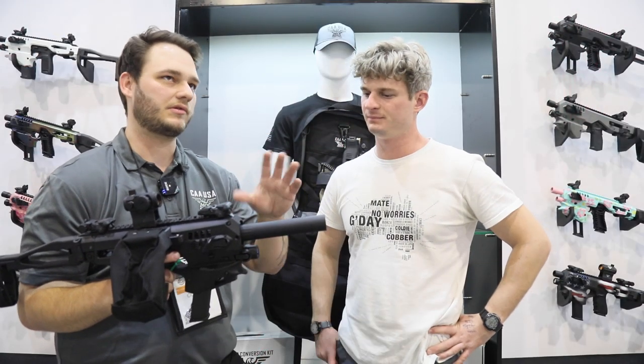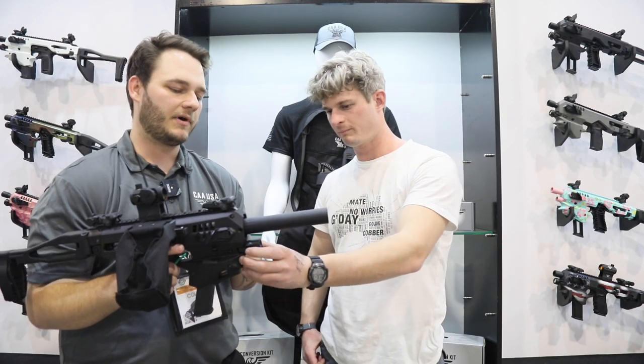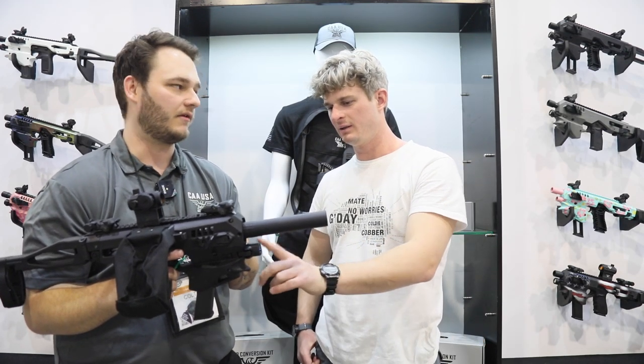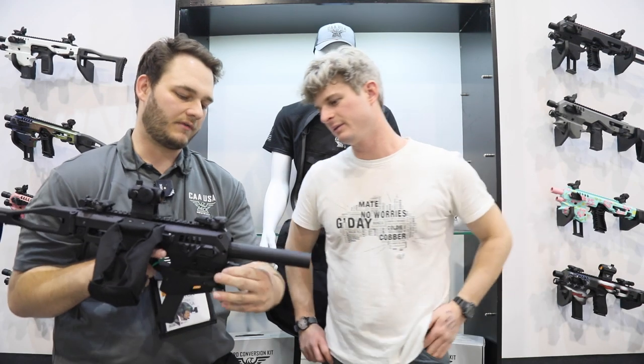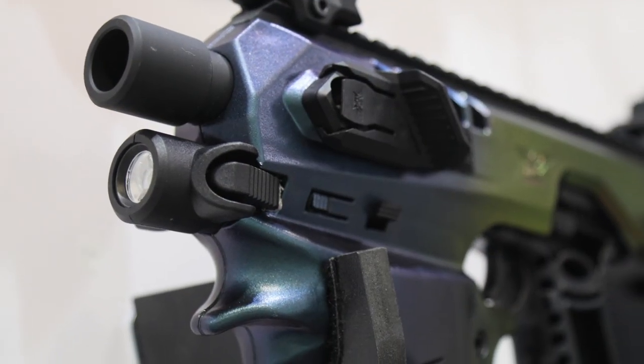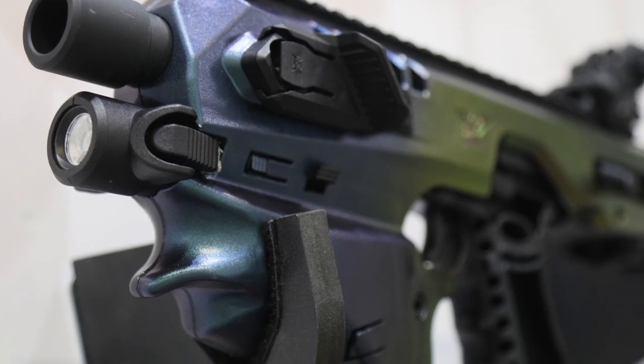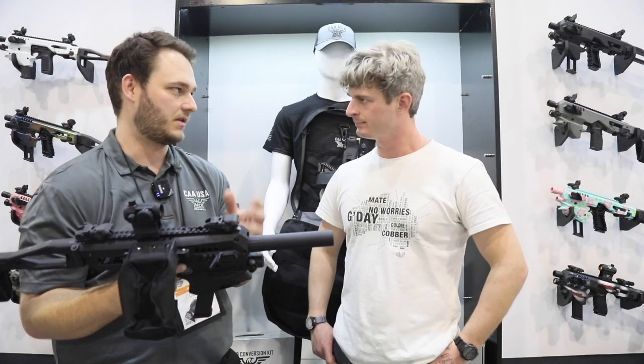Most of the suppressors are in that 1.3 to 1.4 range. There are a couple of oddballs, but I think we've got pretty much all of them covered. And we do have a light here — a 500-lumen light. It's got a low, high, and strobe setting. It's a great package.